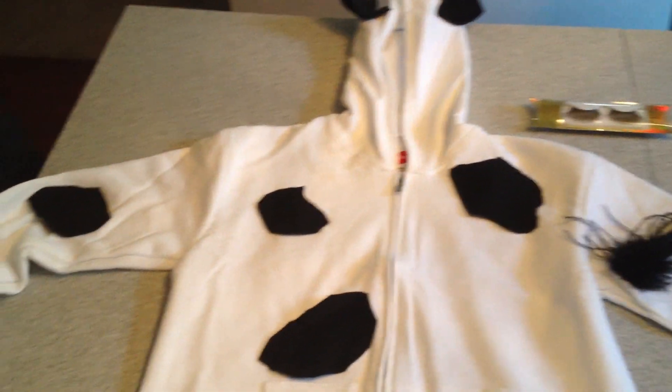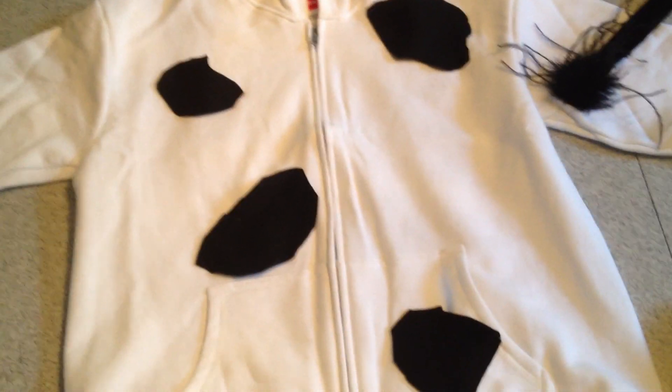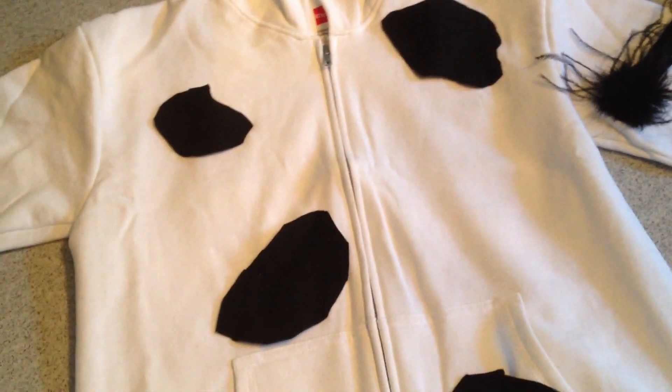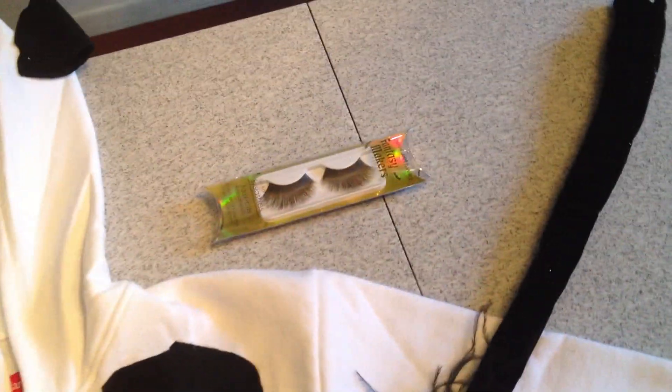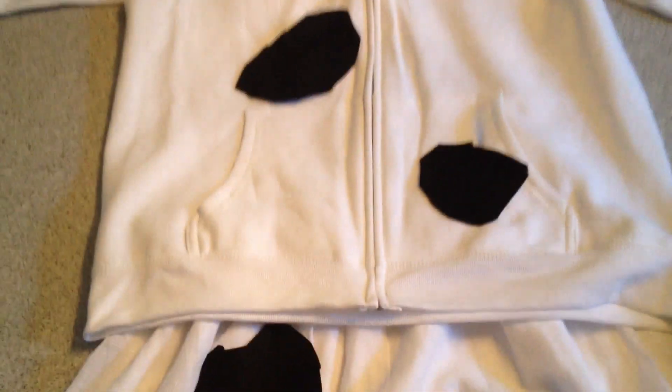The cow costume is finished! One thing to remember when doing your cow spots — only do a few of them. We had too many before so she looked more like a Dalmatian than a cow. I have four in the front sporadically on the white hoodie, one on the sleeve, and one further down on that sleeve. At the top I added some little ears. She's also going to wear a black petticoat peeking from under her white skirt, a tail, and long eyelashes — because cows have long eyelashes.